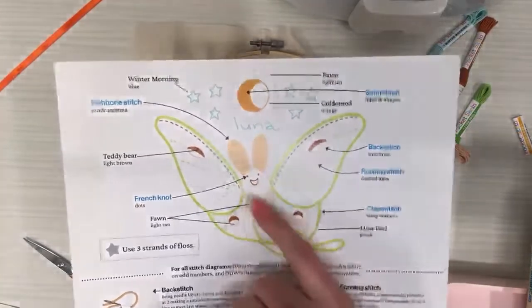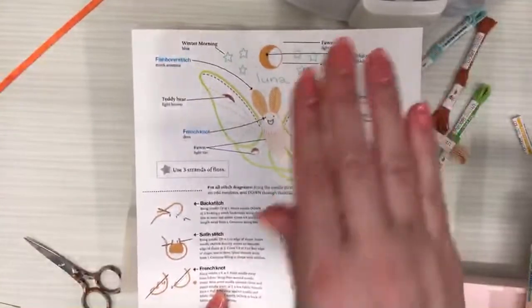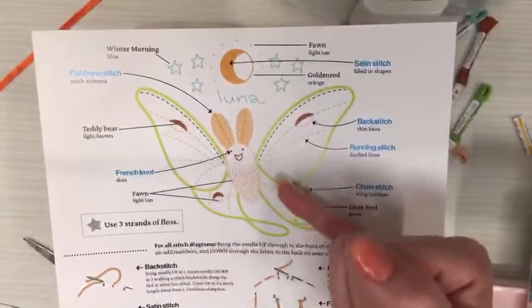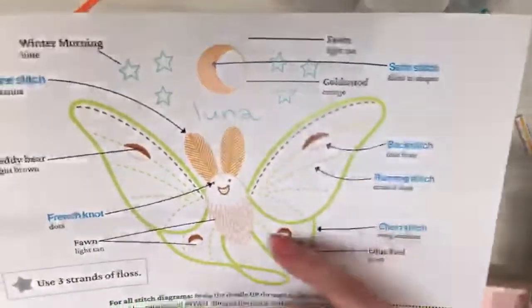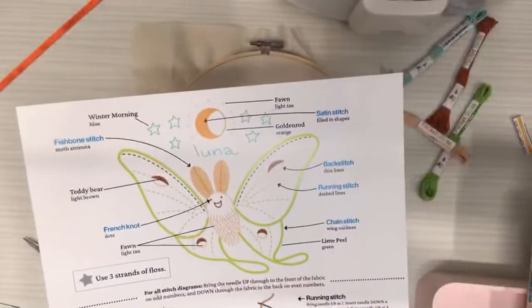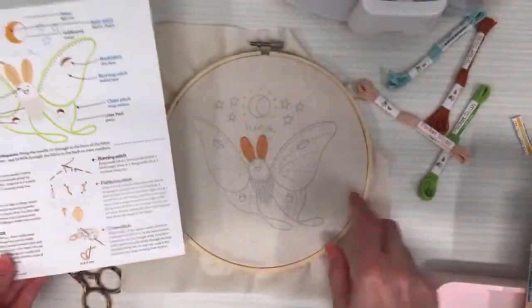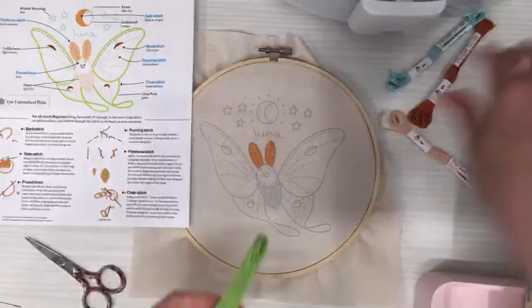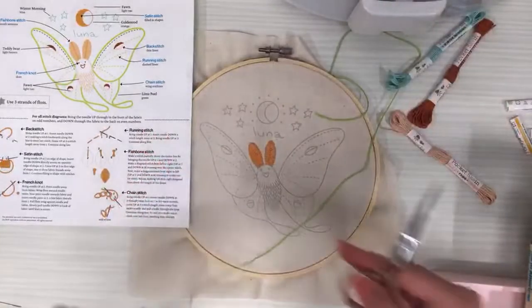I want to do his body but I think I should do the wings first. I like doing whatever feels the furthest back first, so the closer things lay on top nicely. His belly feels closer to us than the wings — the wing would be on his back. So I want to do the wing first, then the body after. Let's start with the chain stitch, getting my green out — three strands again.